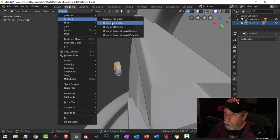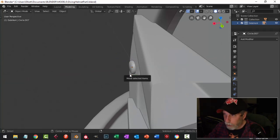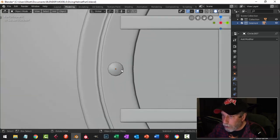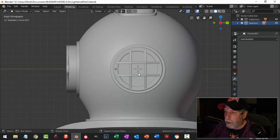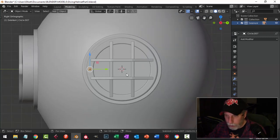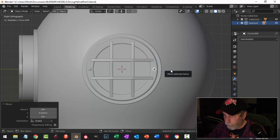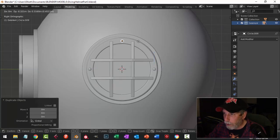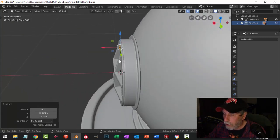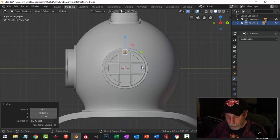I'll set the origin to geometry so I've got the gizmo right on it and push it in. From a distance it's very small — I'll place these with Shift-D, bring one over here, Shift-D and G to grab and bring it up to here. Let's make sure it's making contact — okay, that's fine.